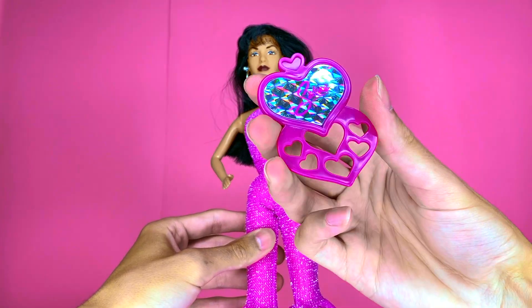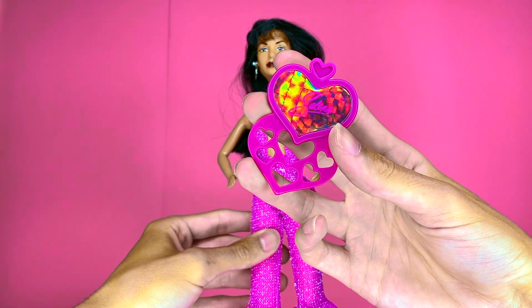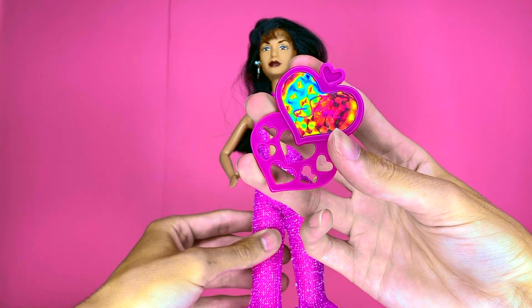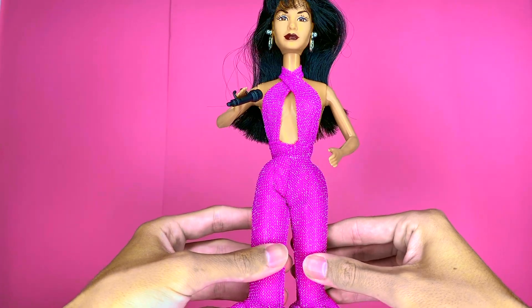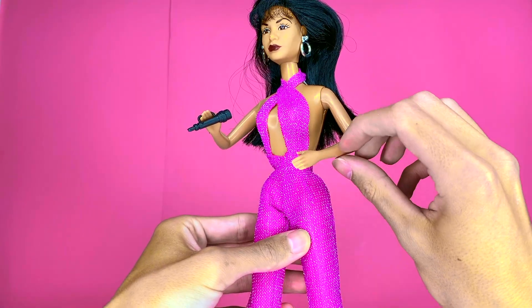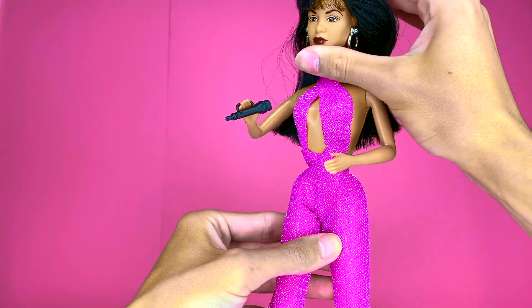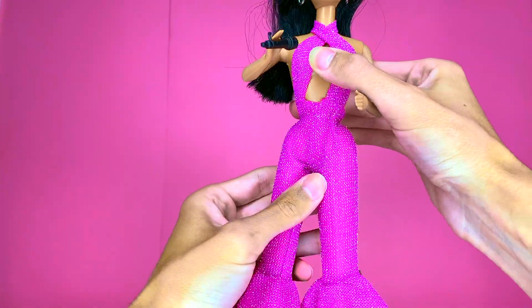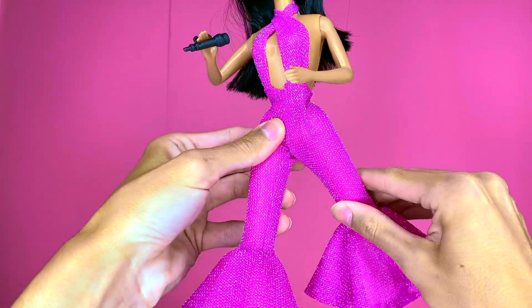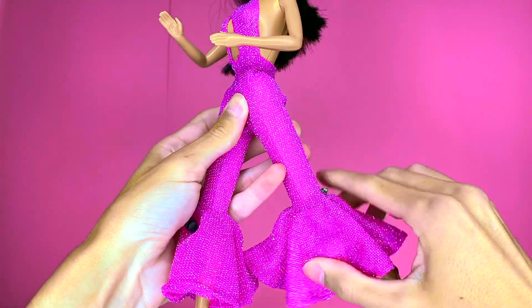She also comes with a purple heart-shaped brush with her logo and hieroglyphics on it. Her body is the classic 90s Barbie-inspired body with bent arms that only articulate at the shoulders, an articulated head, and a waist that spins like a Barbie doll's. She just has forward and back hips with bend-and-snap knees.